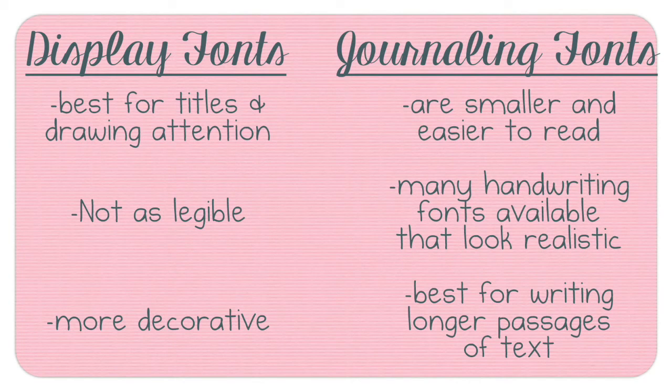Before we get too far into it, I wanted to talk about the difference between a display font and a journaling font. Display fonts are best for titles and drawing attention — they're not as legible, and they're larger and more decorative. Journaling fonts are smaller and easier to read, better for typing larger portions of text, and you can find some fun realistic handwriting styles and cursive ones that give your page a more real feel.